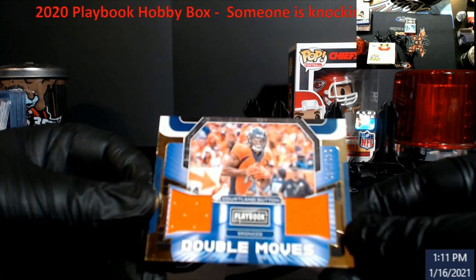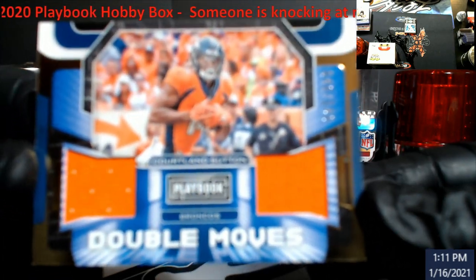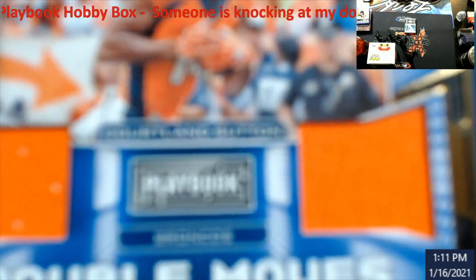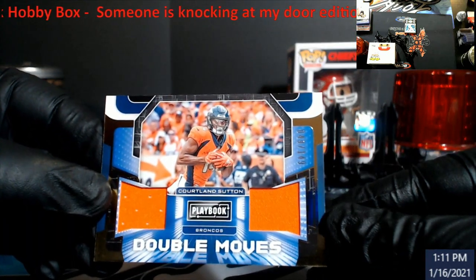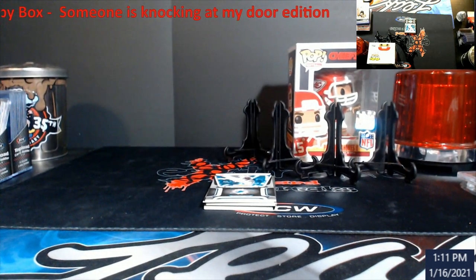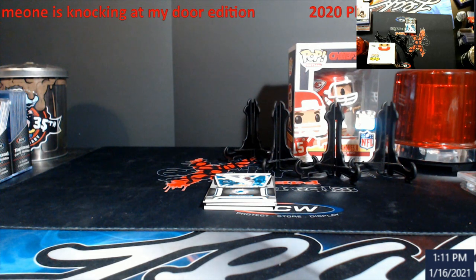Starting it off — double boost out of 149, Courtland Sutton for the Broncos. Let me get the focus up here, guys. As you can see, I could do this and block out my front screen — why? Because I have an overhead camera right above my thumb. Card stays on the screen. Pretty cool looking piece here. Let me find a 55-point top loader real quick — this actually takes a bigger one.